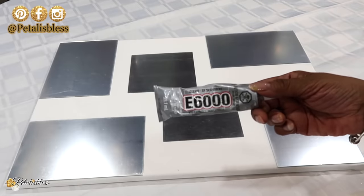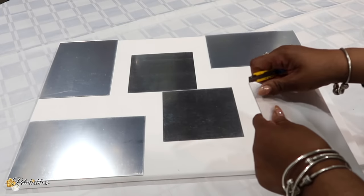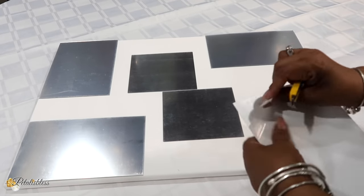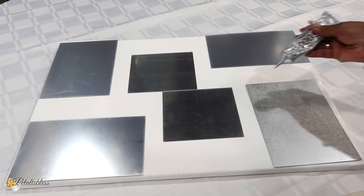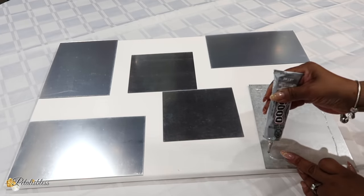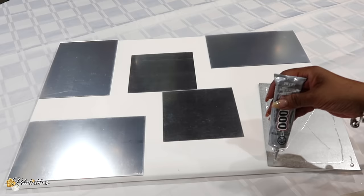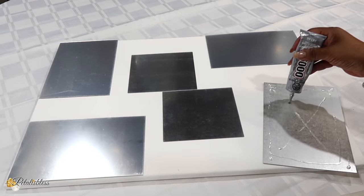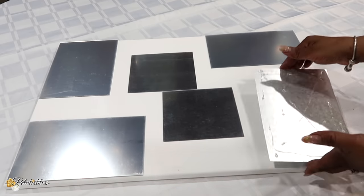I'm going to use some E6000 to place down our mirrors. They do come with a self-adhesive on the back, so we're just going to remove that and add some E6000 going around for extra support. These mirrors have a protective film over them — that's why they look kind of smoky — so we're going to leave that on until we're completely finished.